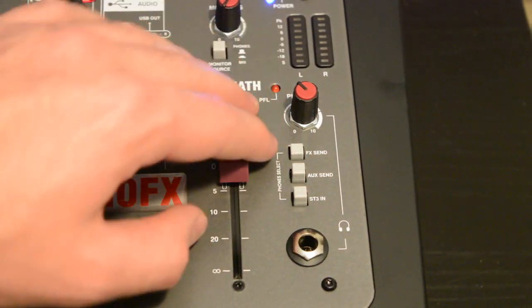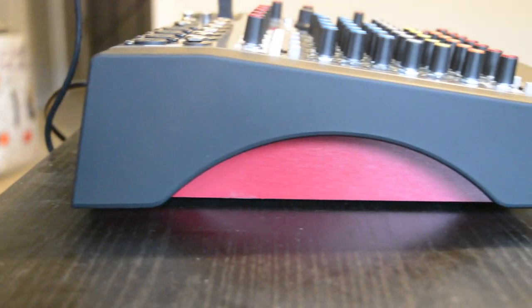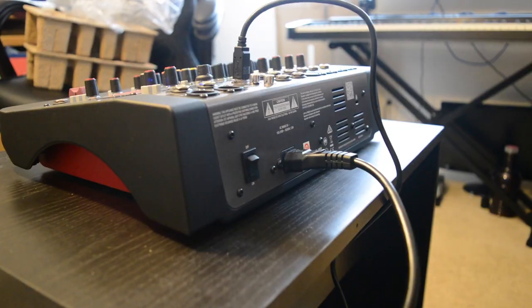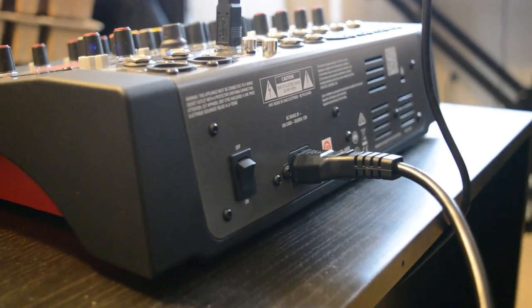The Allen & Heath ZI10FX is really built to last. It should be able to handle most of the reasonable abuse you can throw at it, which is great news considering that people buying a small format console like this are probably also on a budget.